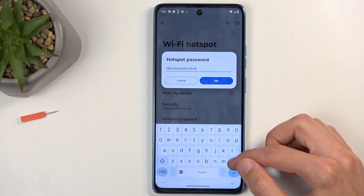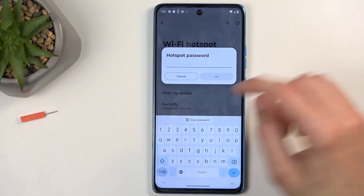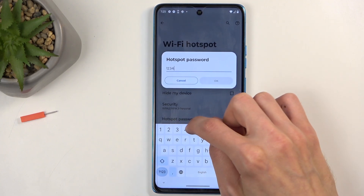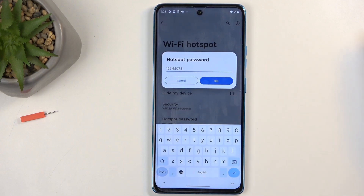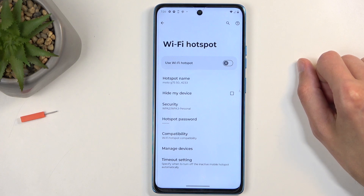And number two, you can see that it is randomly generated, so I recommend just getting rid of it and setting up your own new password, which will need to have at least eight characters in length, and it can be letters, numbers — doesn't really matter. And that's really the only thing that I recommend changing here.